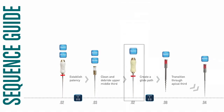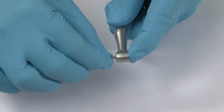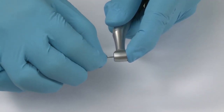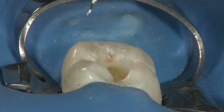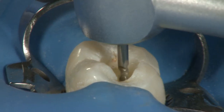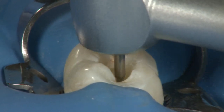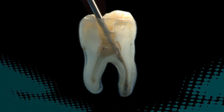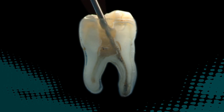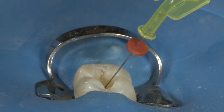Change from the number 20 hand file to the .08 taper transitional file. Place the .08 taper NITI transitional file into the contra angle and set it to working length. Use a gentle pecking crown-down motion to gradually transition the file through the apical third — it is not necessary to reach full working length with this file, simply take it to the point of resistance and stop. This file can also be used in a gentle sweeping lateral motion if greater taper is required. Evacuate the canal and refill with Chloracid.